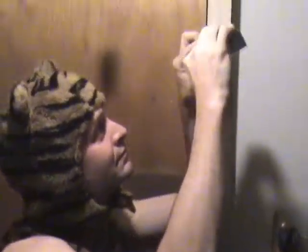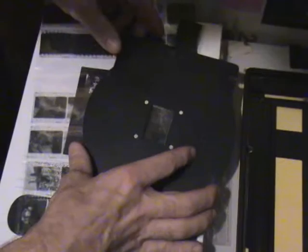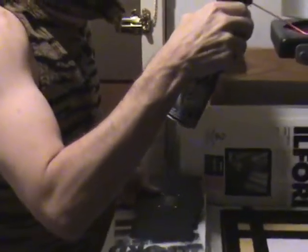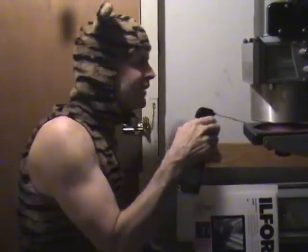We're going to put our negative into the enlarger and shine some light through it. You don't want any dust on the lens. Those hairs haven't been removed in five years — it's part of my magic. But the important part is you don't want any dust on the negative.